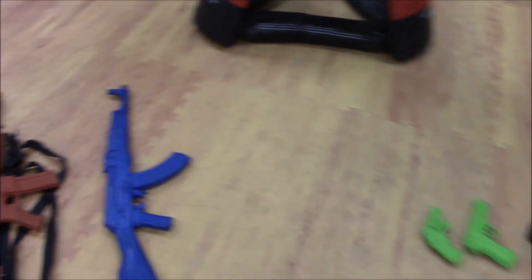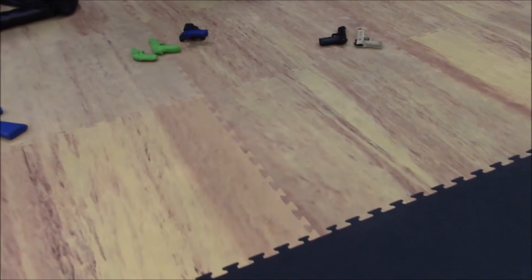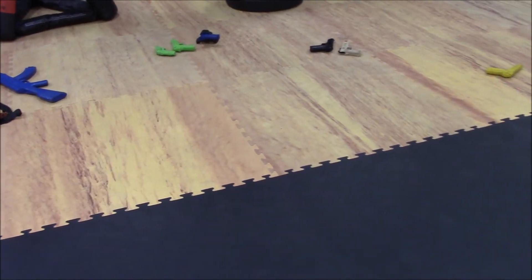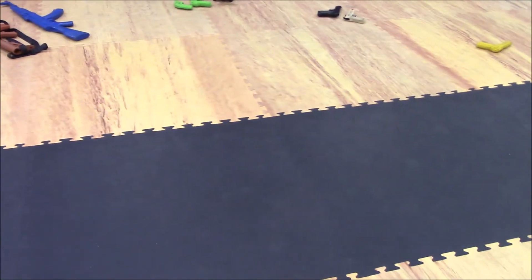That's my overview of some of the different kinds of training firearms you could utilize in self-defense, defensive tactics, and martial arts programs. Don't forget to like and subscribe.